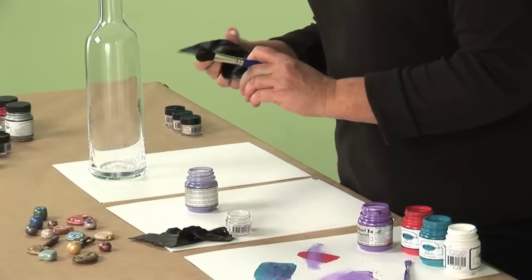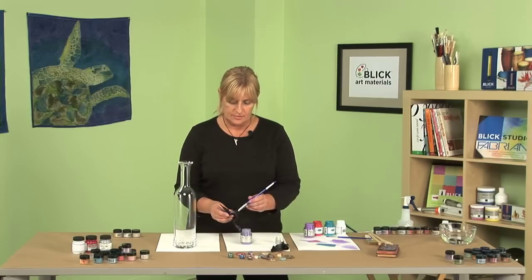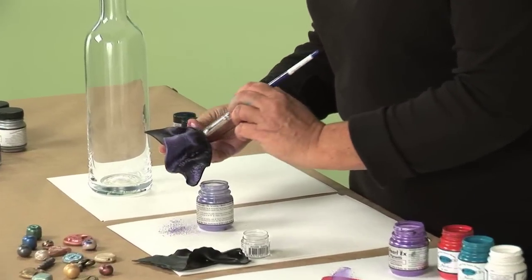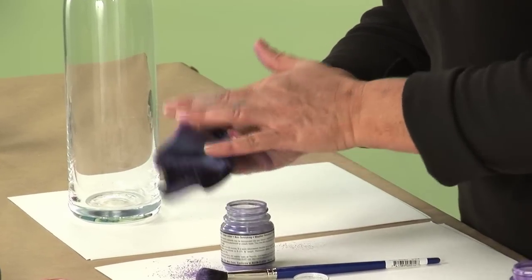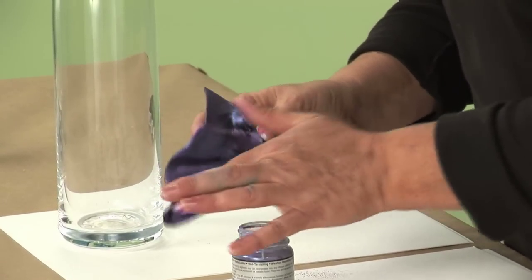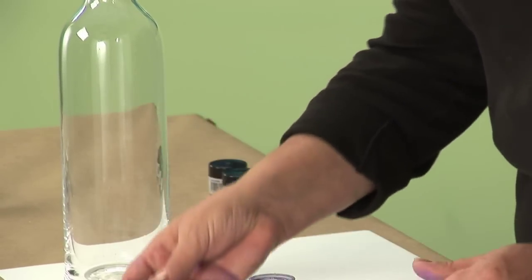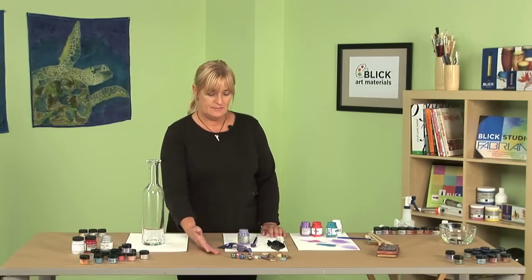Now I'm going to work on a piece of black clay. I really like working on black with the pigments because it just gives you that metallic look. Once you put a little bit on, rub it with your hands to get that hand-rubbed look. See how neat that looks? Here's a sample of Pearl-X used in polymer clay.